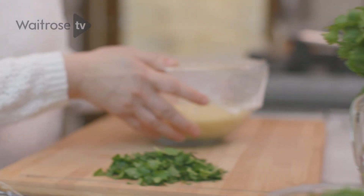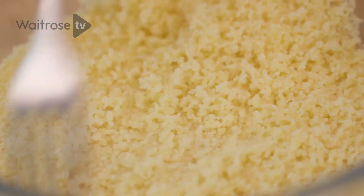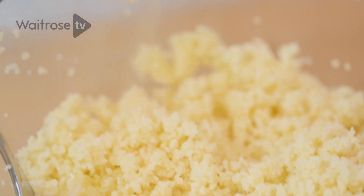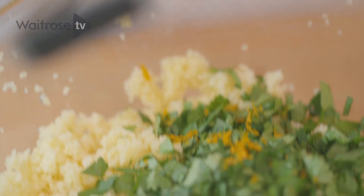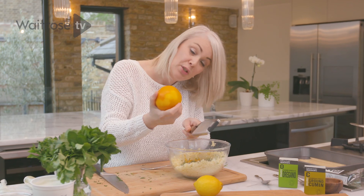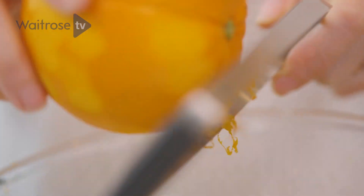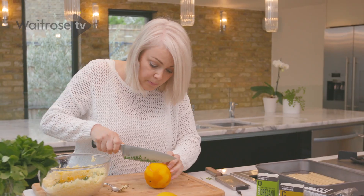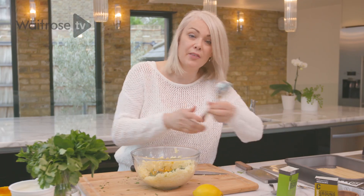The couscous has absorbed all of the liquid. Using a fork, just ruffle the surface to fluff it all up. Then add some olive oil and those herbs. I've got a large orange — I'm just going to zest it using a fine grater so there are no large pieces. The orange is going to work really nicely with the herbs and the flavour of the chicken. Then cut it in half and squeeze in the juice, and give that a quick stir.